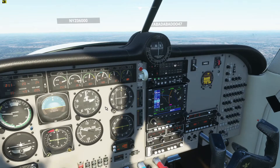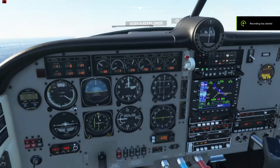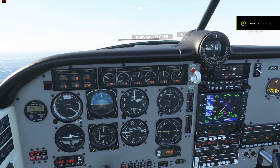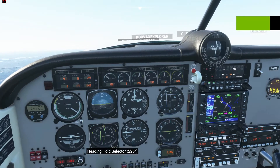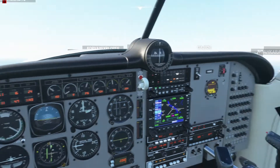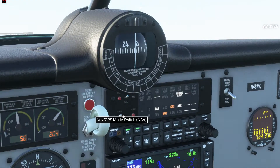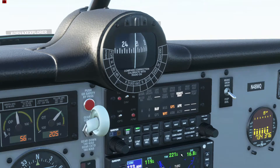So right now I'm going to pause the video and get myself lined up for the airport, and we'll be right back. Alrighty, so I'm back — we're almost lined up for landing, I just got to turn left a little bit here. So for the landing, we're going to make sure that this switch right here is on NAV. If it's on GPS, it'll basically follow anything that's on your GPS — you can set up flight plans and everything else. But for the ILS landing, we want that on NAV.